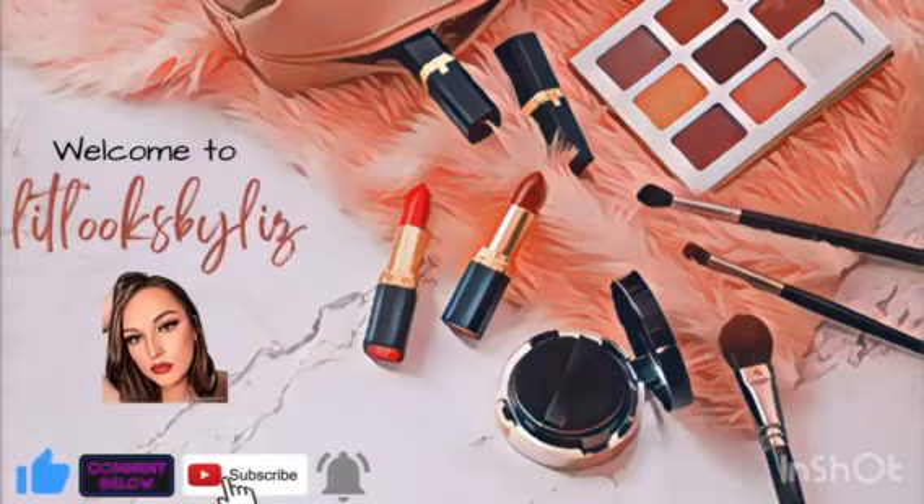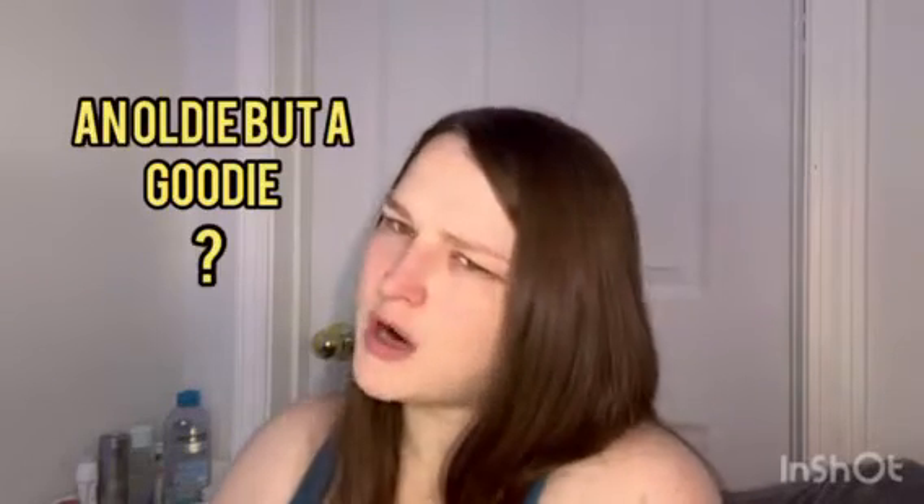Hey y'all, it's Liz and this is Lit Looks by Liz. Today I'm going to be doing a review and a wear test on the Maybelline Fit Me Matte and Poreless Foundation. This is a drugstore foundation and it's an oldie but a goodie — question mark.